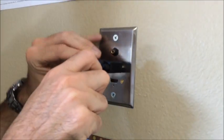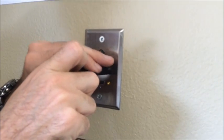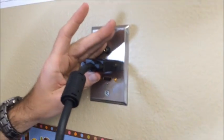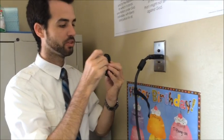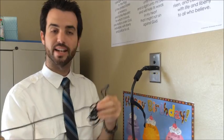Tightening both ends will ensure a strong connection so you don't lose signal when displaying. This cord will only get you video. You'll also need the audio cord, which will be inside your box. Open it up by pulling off the Velcro strip.